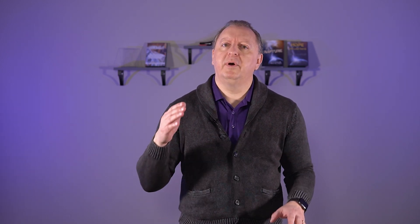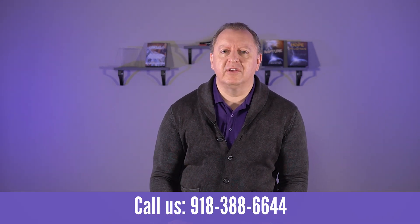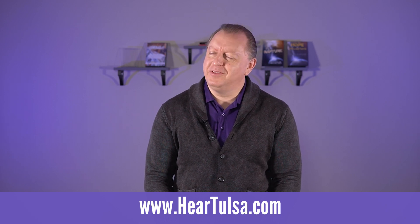There's simply no other way about it — he was going to have that problem. People have to understand: if you work in that environment, you can have hearing loss. We have hearing aids that will help, but the danger is real. Do you really want hearing damage where you're misunderstanding people? We can take care of you. Give us a call at 918-388-6644, or visit us at HearTulsa.com. Thanks so much.